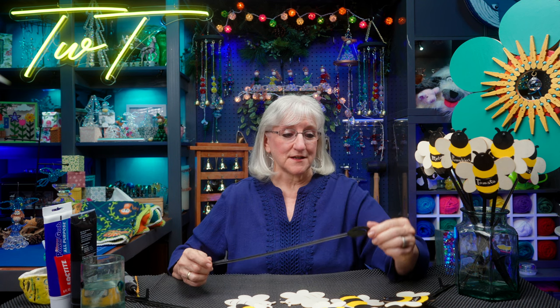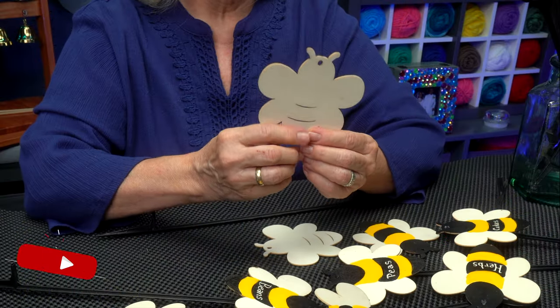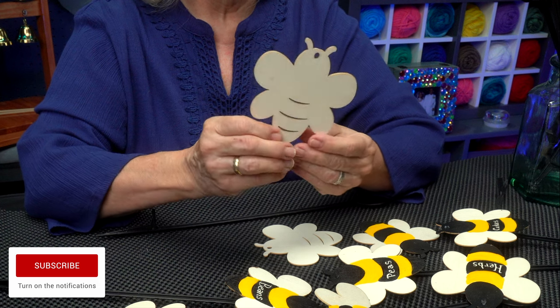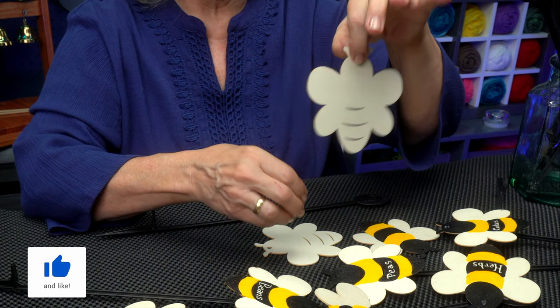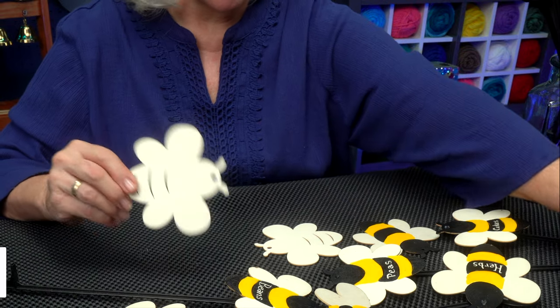I wanted to make some new plant labels for our revamped garden. I had a lot of these PVC sticks — staffs left over from the lawn crew when they come through and throw one into the lawn. I saved those, and it's a good thing because I found these wooden bees that happen to have a little hole in the top. You're supposed to paint them and hang them, but I have a different idea. We'll paint them first.